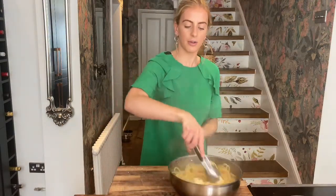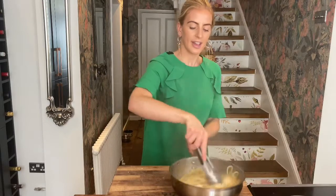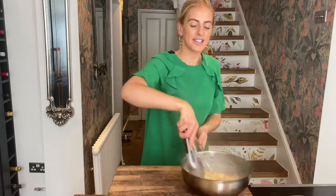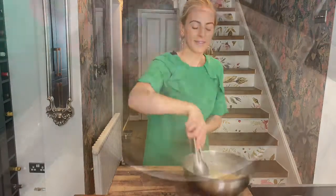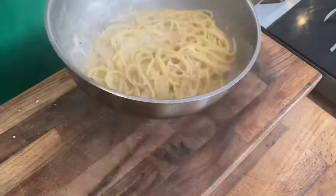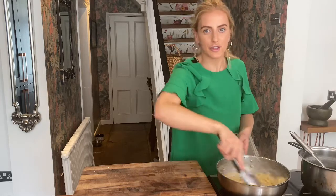What you want to do now is really work that cheese mixture through — keep the pan moving and you'll slowly, slowly start to see the most incredible cheesy sauce come together. I'm just putting it back on the heat really quickly for an extra 30 seconds just to really thicken that sauce up even more.